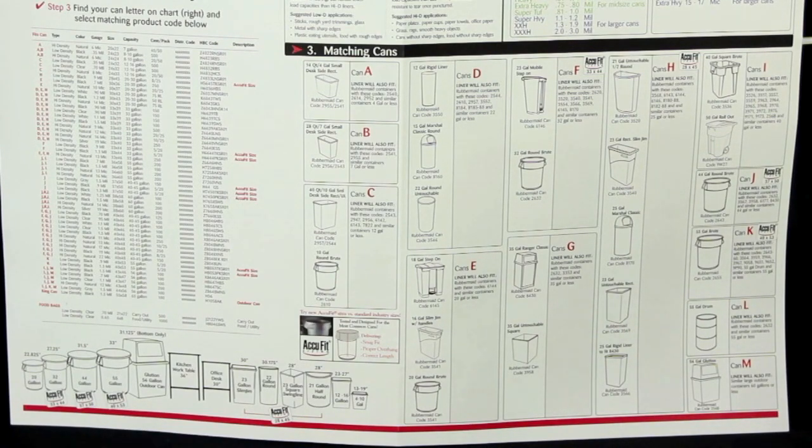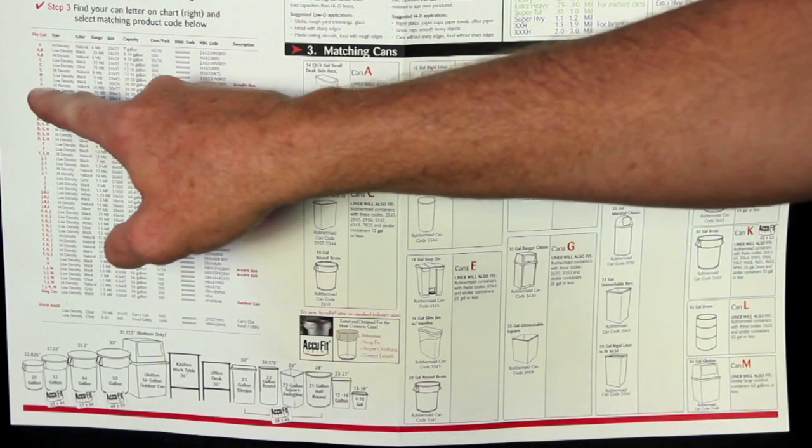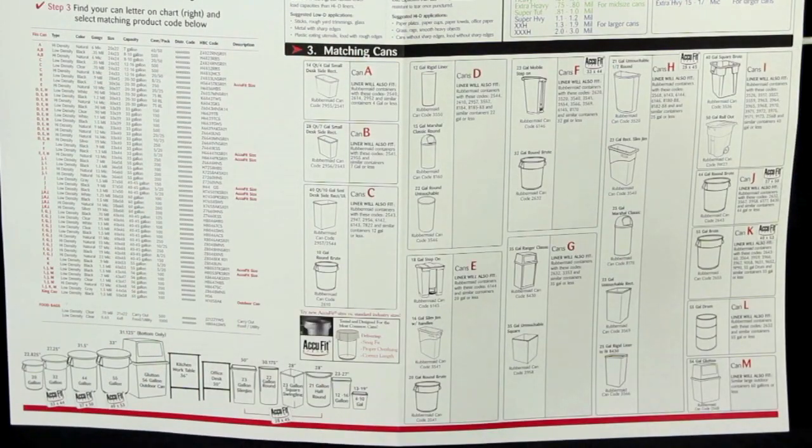Once you determine that size, refer to your Quick Pick Guide. You'll find this can fits in group H. Once you determine the can group, you move over to your product list, find group H, and it'll give you the list of all bags that are available for that can.